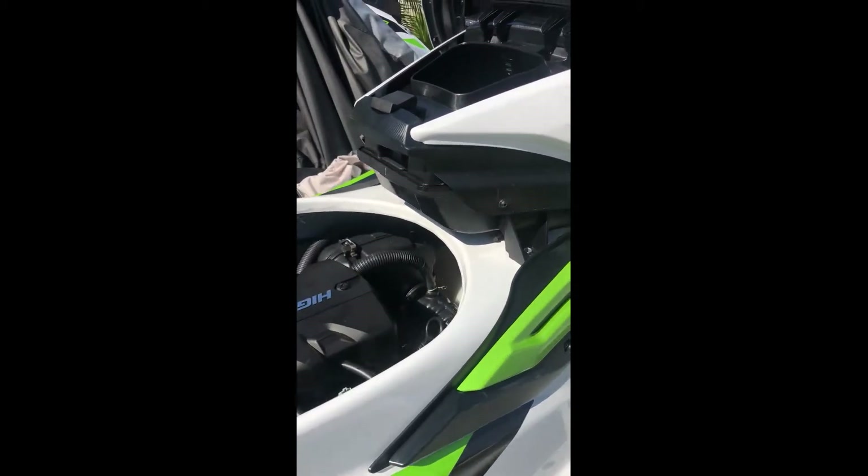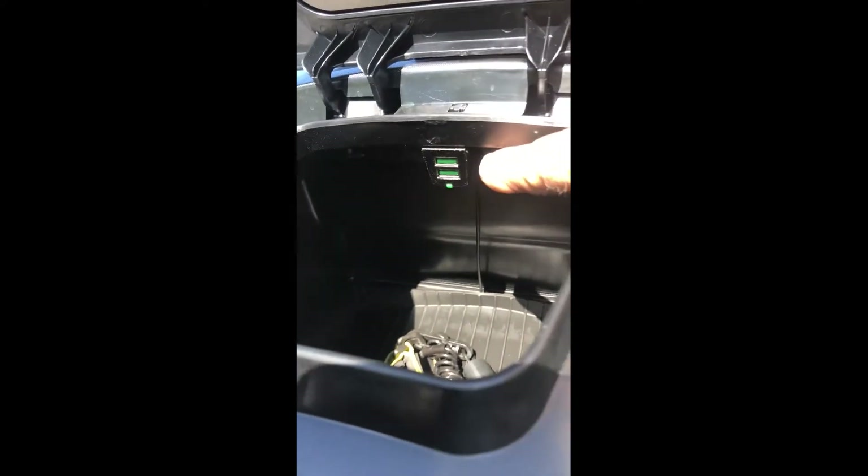Good morning. I've installed dual USB charge ports on a 2020 FXHO Wave Runner, direct to the battery.